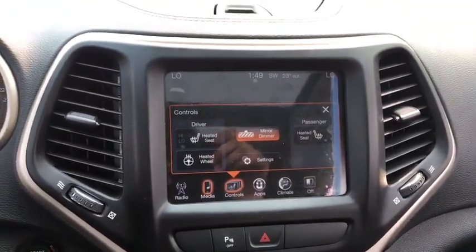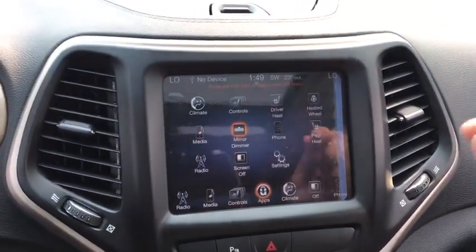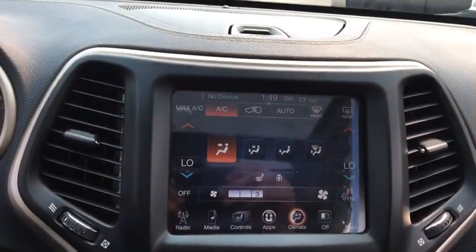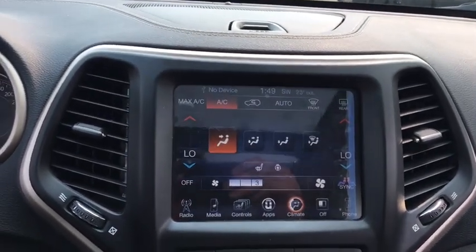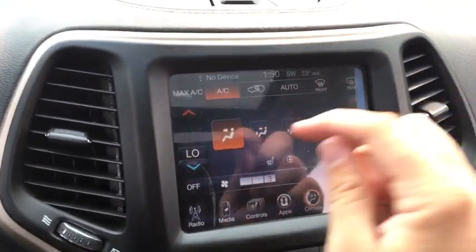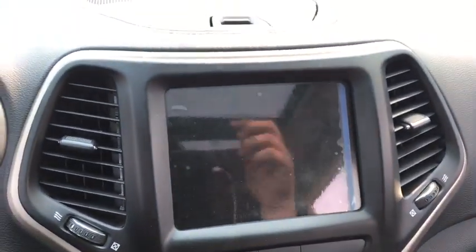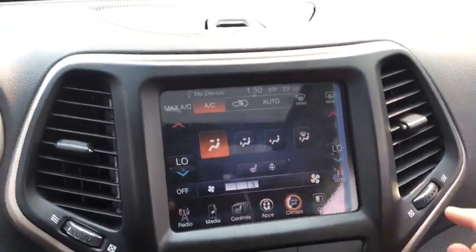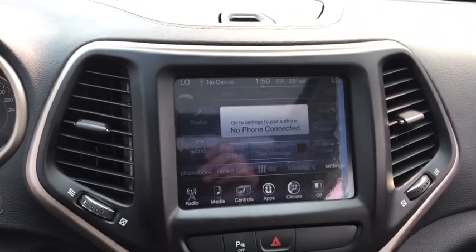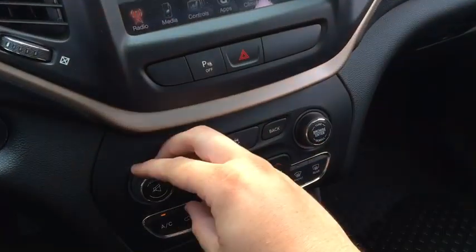This vehicle has heated front seats and a heated steering wheel. There's a mirror dimmer right here. The Uconnect app shows all the cool features available. You can adjust your climate control right on the touchscreen — it has dual climate control with an auto feature that lets the Jeep manage temperature for you. You can sync or un-sync the temperatures, set them with your finger, and turn on the rear window defroster. The Bluetooth area allows you to pair multiple devices and do hands-free calling, view recent calls, and access your phonebook. The sound quality through the speakers is great.